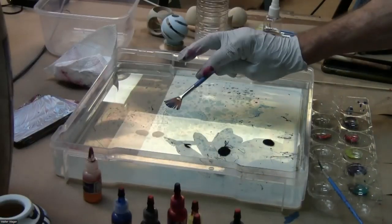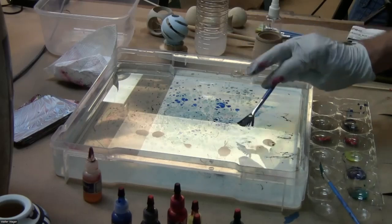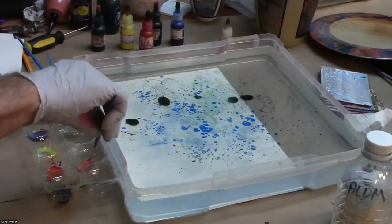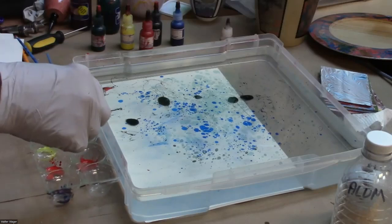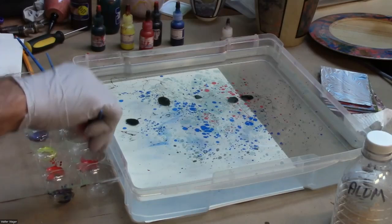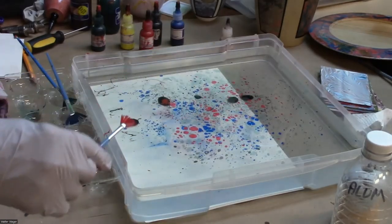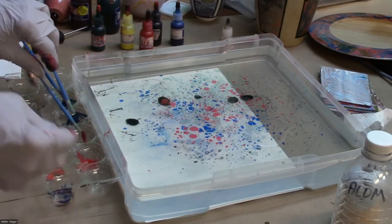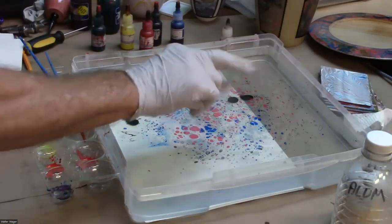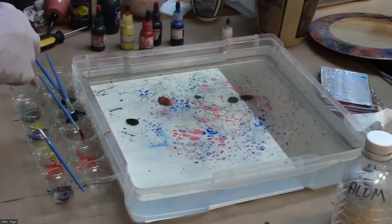I'll put some blue among those colors. There's a TikTok video Tom was showing me today of a guy doing marbling on hats with fantastic designs. If you want to see real artismanship in this technique, that's a great reference. I'll try to get that link to you as well.